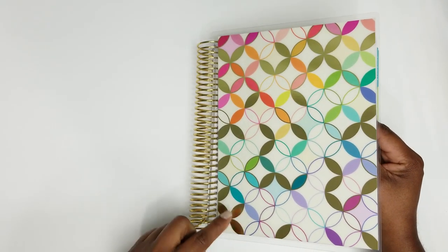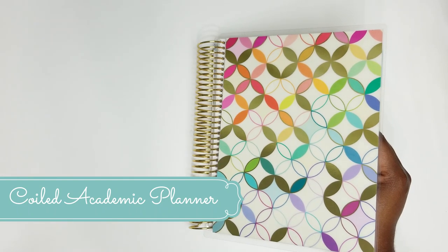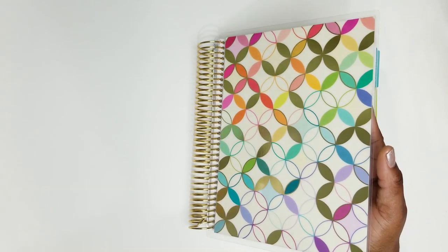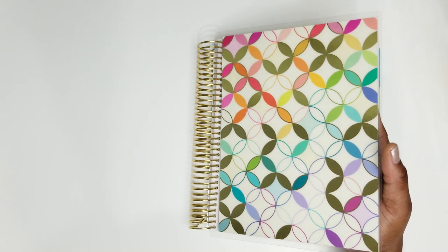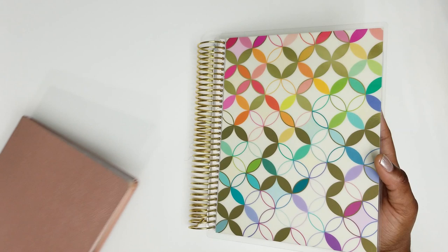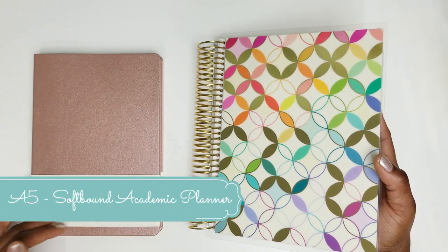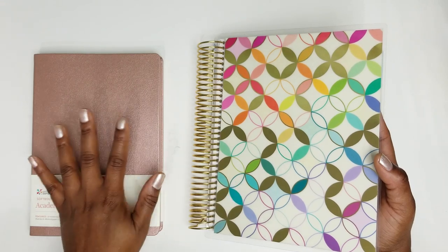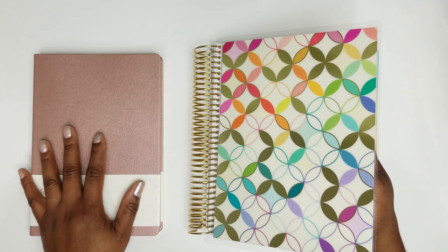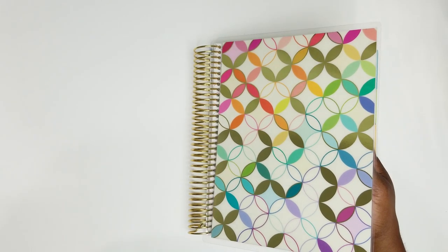The next planner we're going to dig into is the new academic planner — the 2020-2021 12-month academic planner. This academic planner does not launch until June 11th, so be sure to write that date down. The coiled version starts at $37. And this year, Erin Condren is launching the first-ever softbound academic planner! We're going to flip through the coiled version first and then go through the softbound right after.